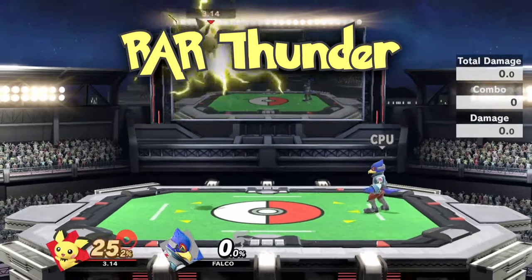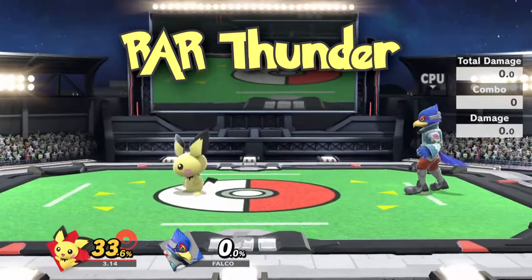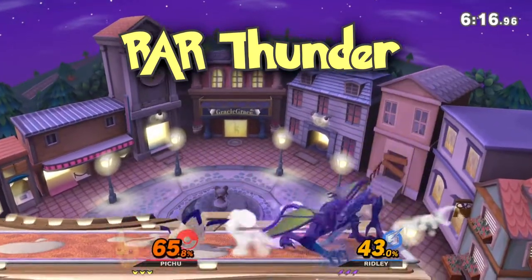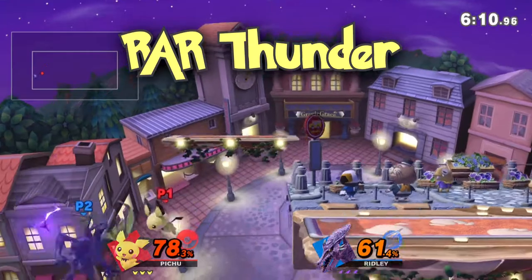Voila! If you want to make it easier on yourself, you can set L or R to Special. This makes it easier to jump and Thunder at the same time. Sometimes in the process of moving your thumb from jump to B you may hit the A button, so having Special set to a trigger makes it more consistent.